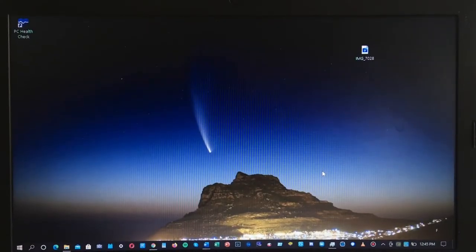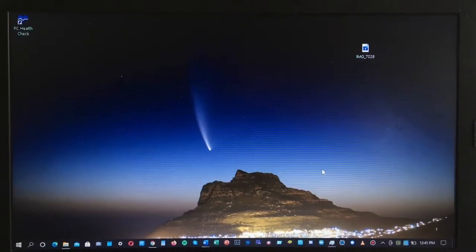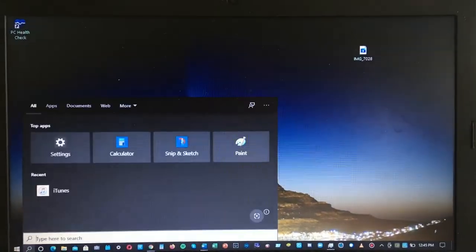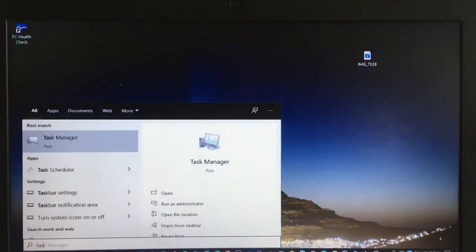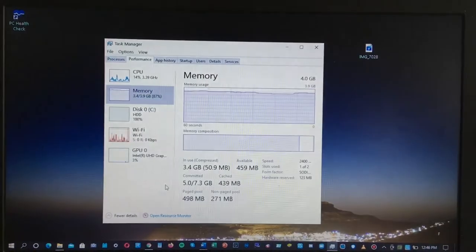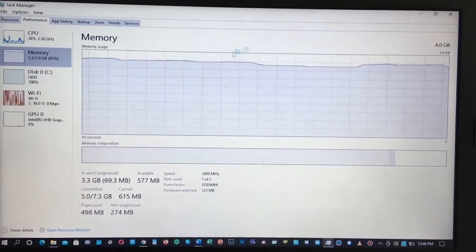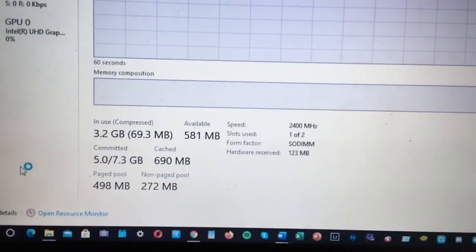Hey guys, welcome back to my channel. In this video I'm going to show you how to add RAM in your laptop. Without further ado, let's get started. The first thing I need to do is launch the Task Manager so you guys can see the RAM I have at the moment — there's four gigabytes of RAM. You can see the slot used is one out of two.